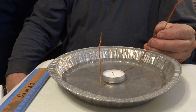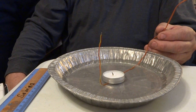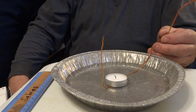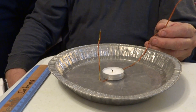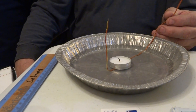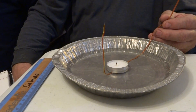Gay-Lussac's Law is what we will be proving today. At the beginning of this experiment, when the cup is placed over the burning candle, the temperature increases and the pressure increases. But when the candle is lit inside the cup, the air molecules move more rapidly because of the rise in temperature. But when the oxygen is depleted, the flame will go out, causing the temperature to drop and the pressure to drop.